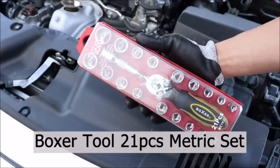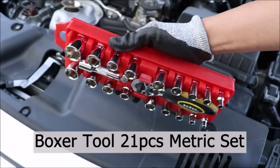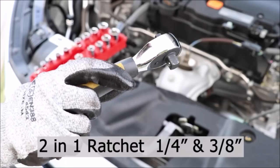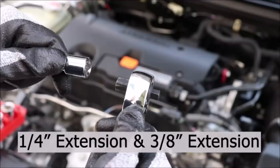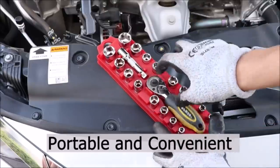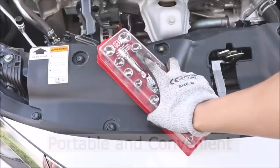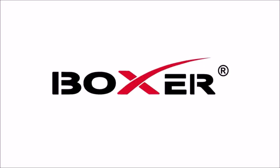Number sixteen: the Boxer PRT21M dual head function metric socket set, priced at $22.99, is a versatile and compact toolkit. Its dual head design features both a quarter-inch and three-eighths-inch drive sizes, eliminating the need for multiple ratchet handles. With an impressive 72 gears, it ensures precise and efficient torque application. The comprehensive 21-piece set includes a ratchet handle, extension bars, and a variety of metric sockets. Housed in a secure and portable case, it's easy to transport and store.